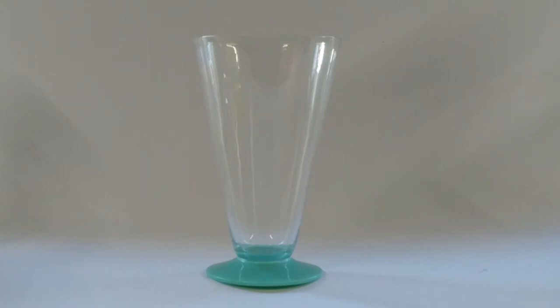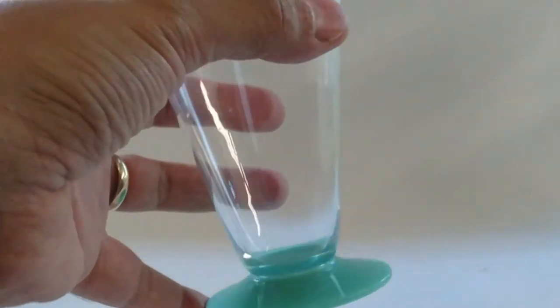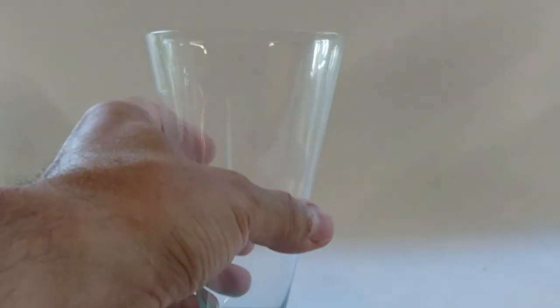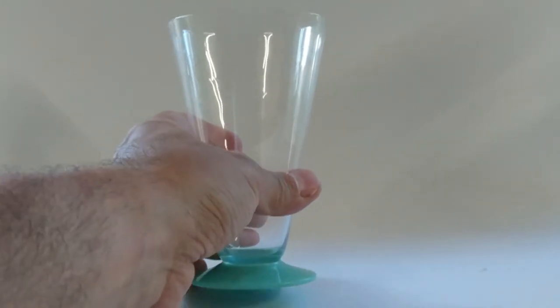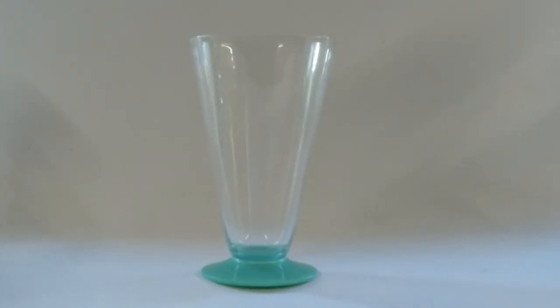Now I'm moving on to what I consider tall cocktail glasses. The first one is a really cool glass — very 1930s in color at the base, and it has a nice ring. However, I have no idea who made it. I've seen this style paired with cocktail shakers, so I know these tall ones were also used for cocktails.